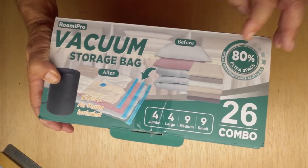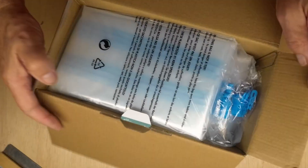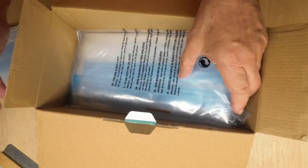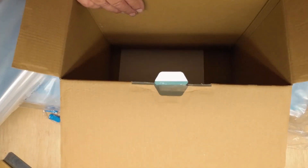This set comes with 26 total vacuum bags. Here they are. These clips are optional — they can go on the zipper, apparently. And there's a pump with it.